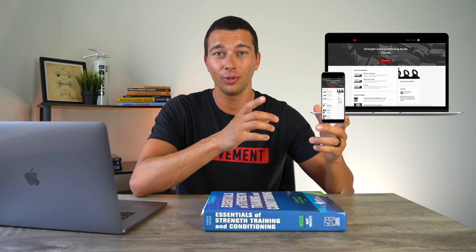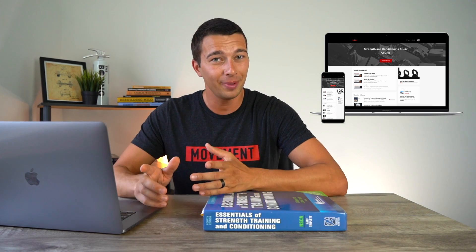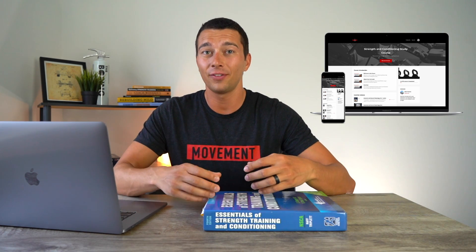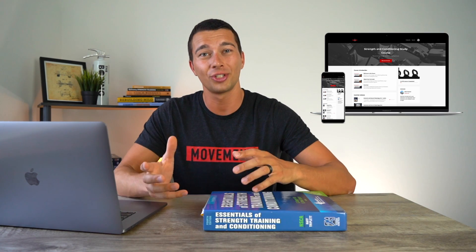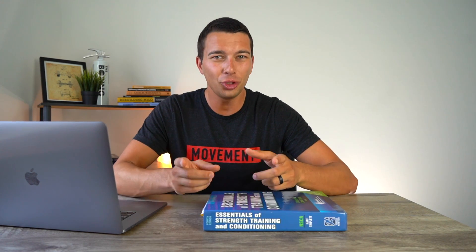For example, there was a new research article that recently came out since the publication of this book on change-of-direction biomechanics and effective cueing strategies for change of direction. I covered that research in a YouTube video as well as in my course to keep everybody up to date. This is important because research is always changing and the field is evolving, and the exam has to do that as well for this credential to stay relevant and meaningful. If you want updates as current research is posted, I share those in my study group on Facebook, so make sure you join there and also follow along on Instagram.